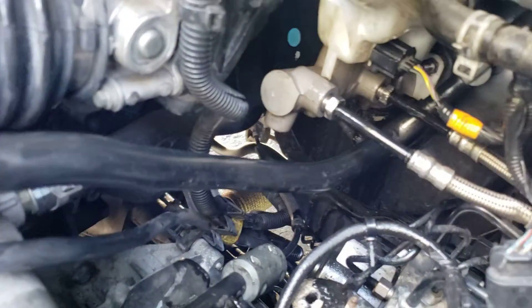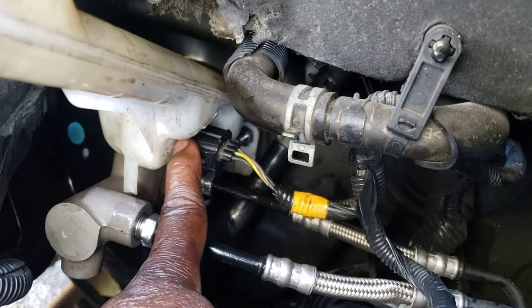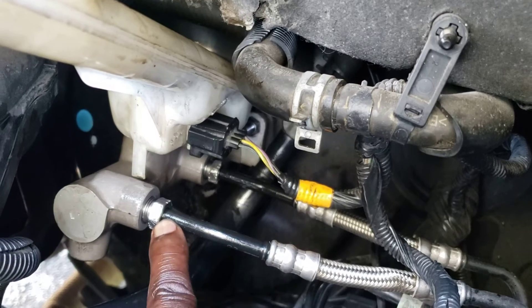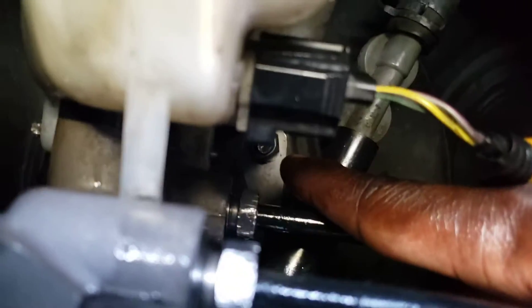After you remove the battery seat, you can go ahead and disconnect the line connected to the brake booster, and then you can unplug the plug attached to the reservoir for the brake fluid. Then you remove the first line, and after that you remove the second line.